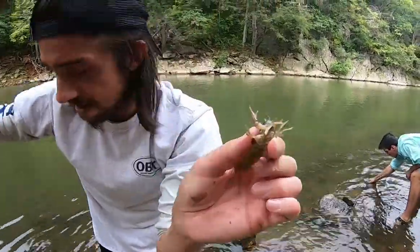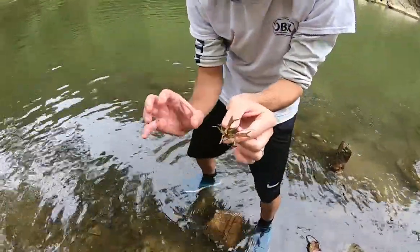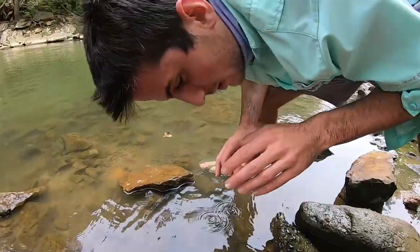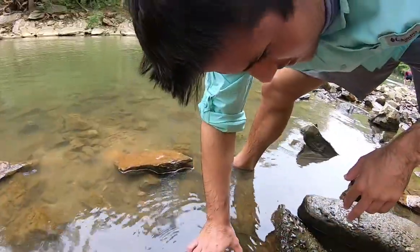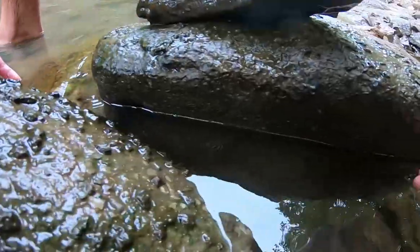They use their tail and swim backwards, so when you approach them with your hand you want to come from the back. This one's a little bigger — he's right under this rock. Oh, you see him? Yeah, he's right there!